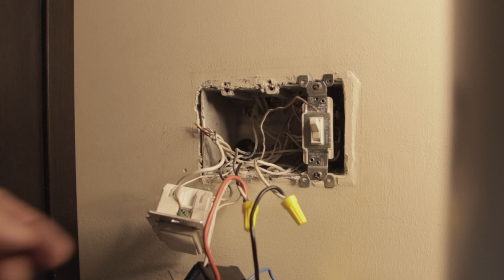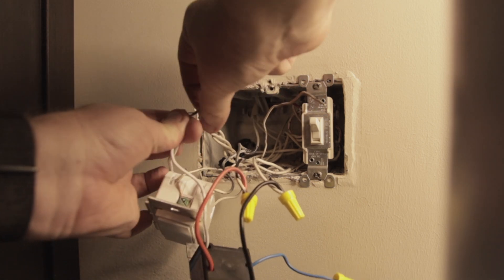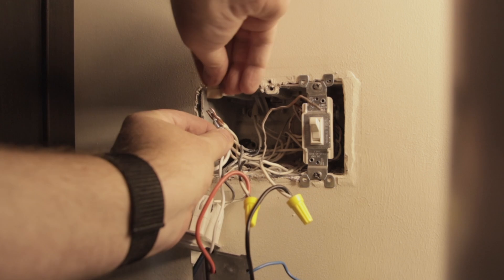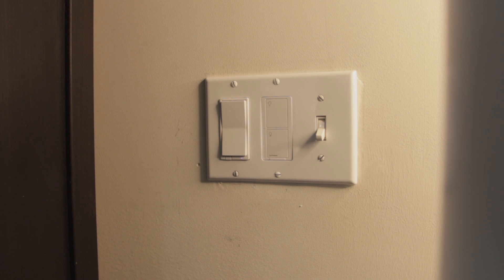Wiring the new switch was pretty easy and the process is well documented in the included instructions. From the switch: connect the green wire to the ground, the red wire goes to the load wire, the black wire goes to the hot wire, and the white wire goes to the neutral wire. Since I'm not using this switch as a three-way, we just cap the blue wire with a wire nut. Then after we get it all wired up, we stuff it back in the box, put the plate back on, and it's time to flip the breaker back on.